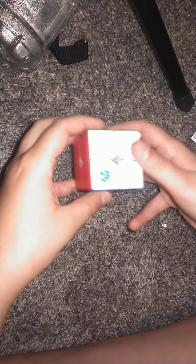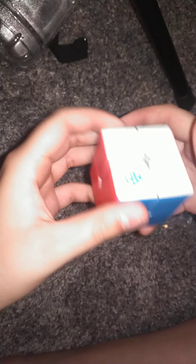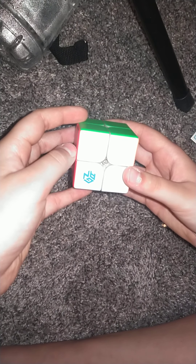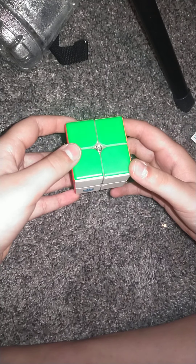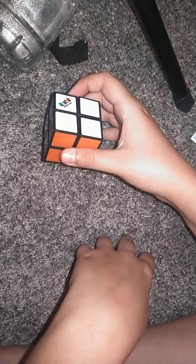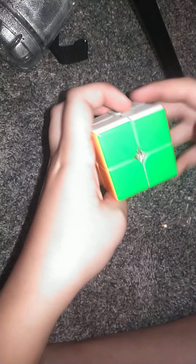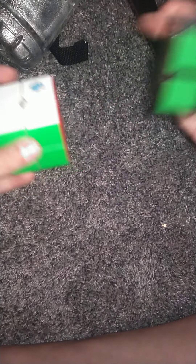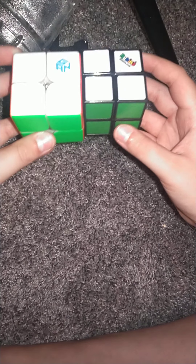This is the GAN 249M 2x2. This is a cube I ordered pretty recently actually, and literally the day after I did my tutorial and review on this, this came to me. So obviously that day I didn't get to it, but today you can probably already tell what's going down.